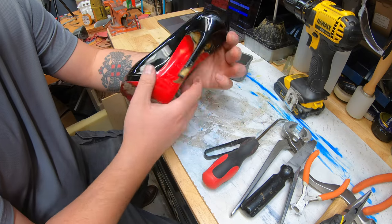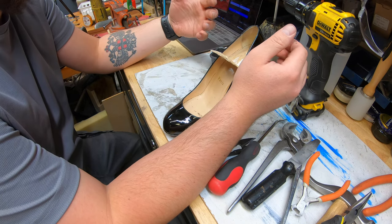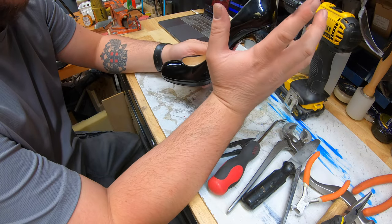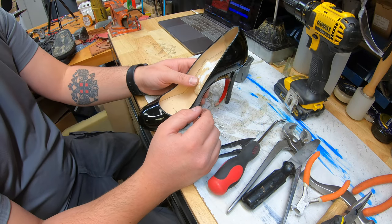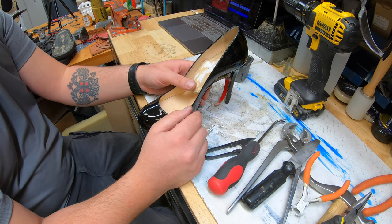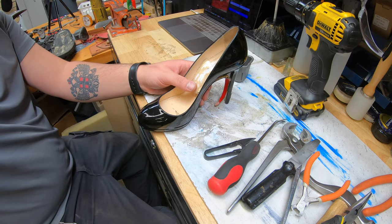Especially if there's a shank in there, which there usually is. We don't want to strain anything — the shank or any other parts of the shoe. So we're going to see if we can remove those nails first and then take it from there. I'm going to fast forward through this because it's literally just messing around with it to get this out.